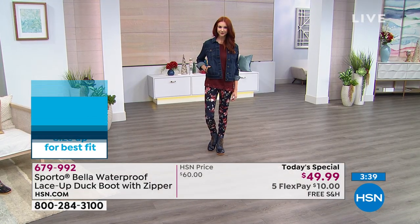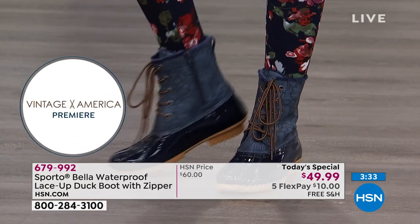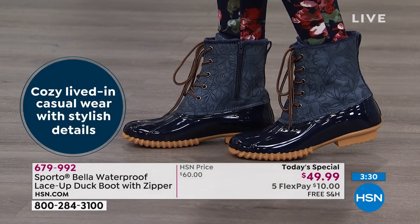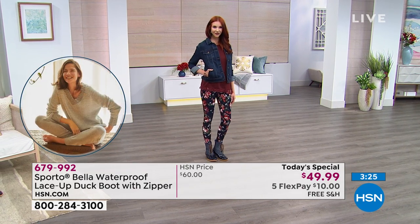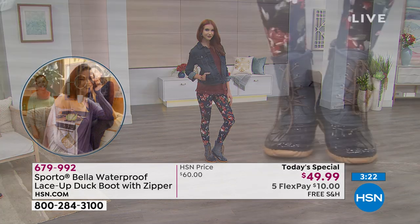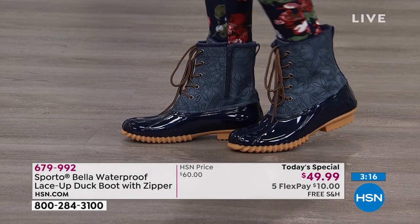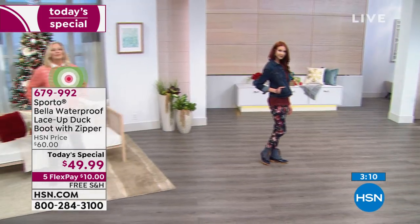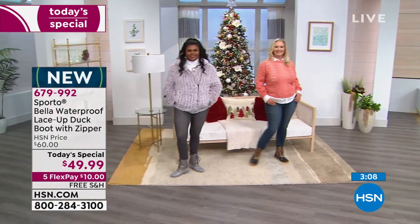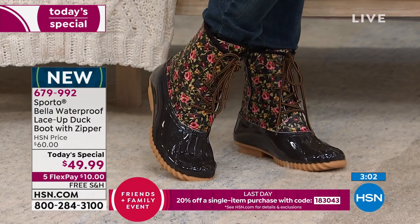You can see how the boot is styled on everyone — it works with the dressiest looks all the way to super casual. Kate has the navy paired with Nina Leonard crepe leggings, a DG2 sweater, and a denim jacket — out the door, warm and dry. This is a boot that takes you from morning to night: running errands, going to the office, going on a hike, or sledding with the kids.